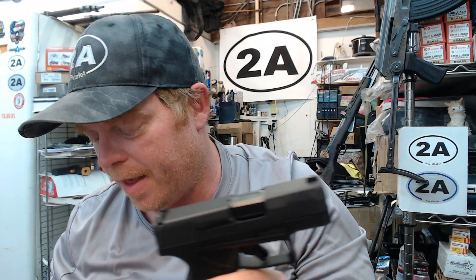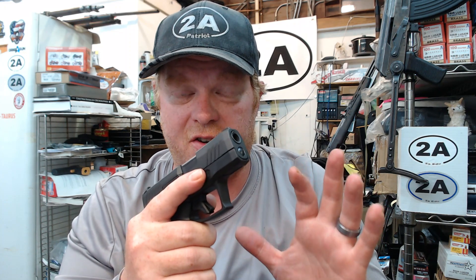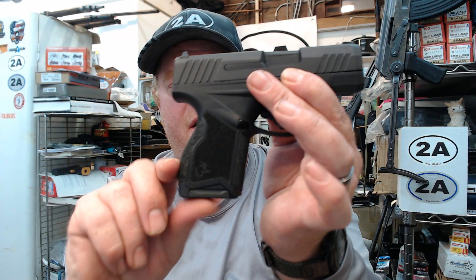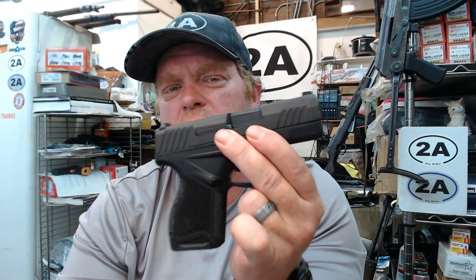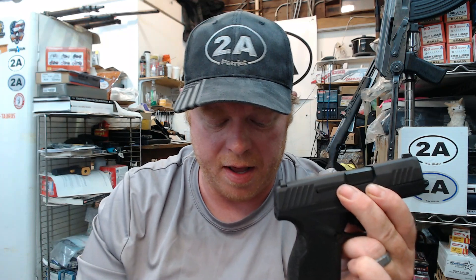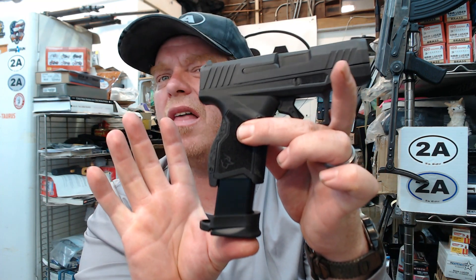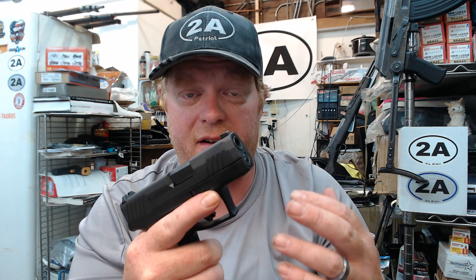I wish they would all take the same mags for concealed carry purposes. I'm probably going to carry it with the flush fit, maybe with a little pinky rest, and then have a reload with a 13-round mag. For those that have been buying these — would it be nice to put in a 17-round G3 mag at the range? Every centimeter and millimeter matters when you're trying to fit 11 rounds in something this small flush fit.